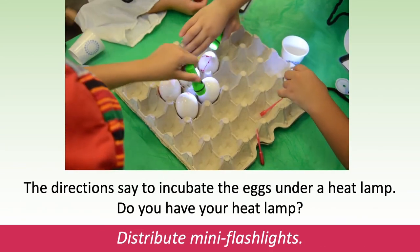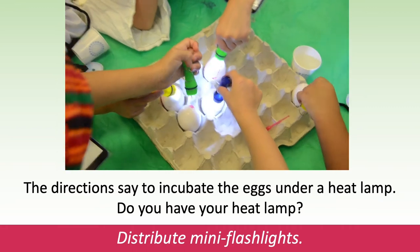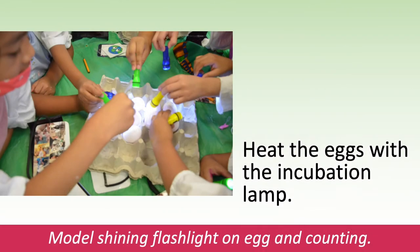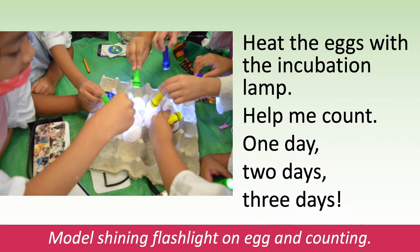Now, gently, gently put the eggs into the incubation tray. Model putting the plastic egg into an open egg carton. The directions say to incubate the eggs under a heat lamp. Do you have your heat lamp? Distribute the mini flashlights. Heat the eggs with the incubation lamp. Help me count: one day, two days, three days. Model shining the flashlights on eggs and counting.